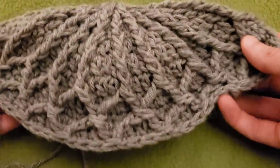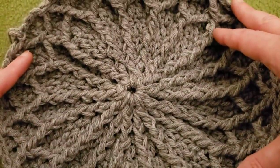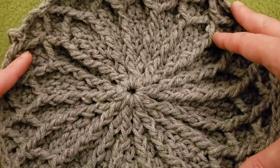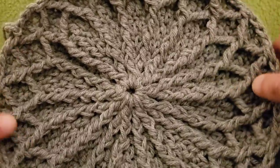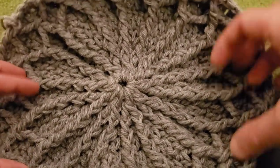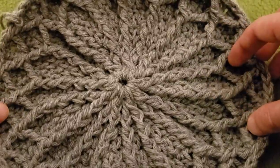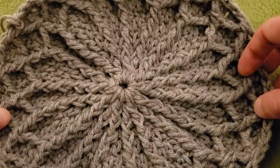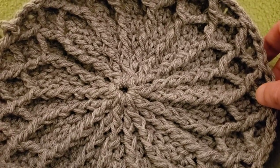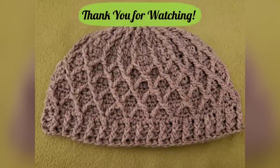At this point your hat should look something like this. That concludes the first part of the Embossed Diamonds Hat tutorial. I really hope you're liking it, and again thank you to Lion Brand for sponsoring this video. The pattern for this will be available on my Etsy shop. Until next time — stay inspired, stay caffeinated, stay stitching, and please stay safe. Take care of yourselves and each other, and I will see you in my next video. Stay tuned because part two is going to be coming out shortly. Bye for now.